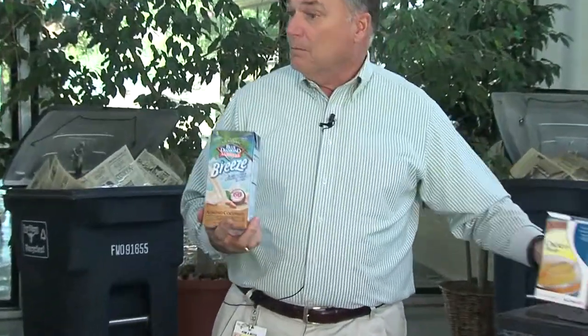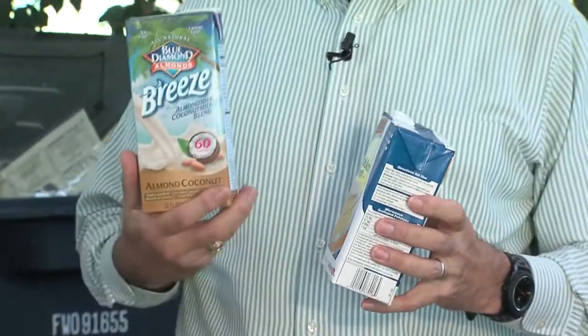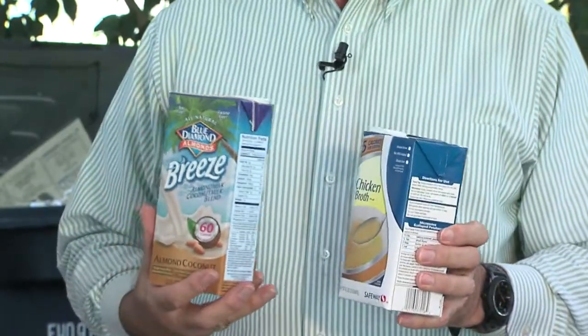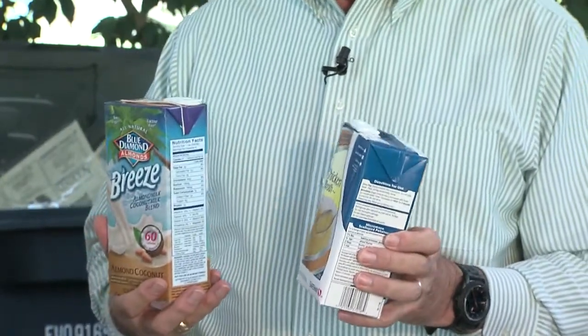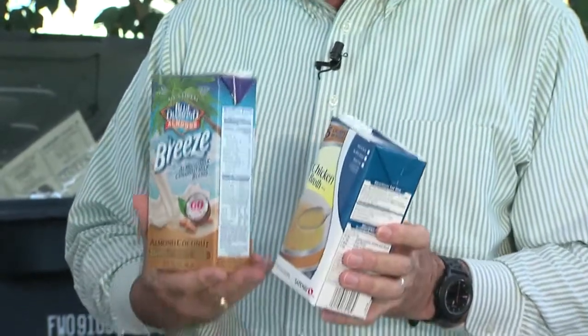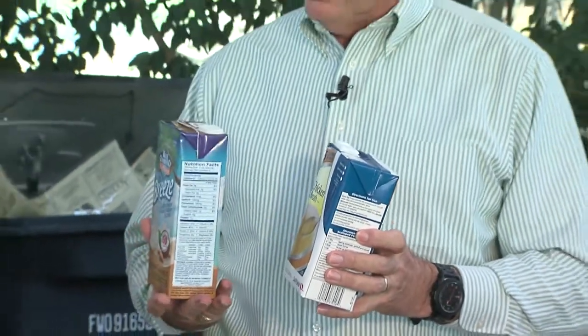The other things we want are aseptic boxes — the cardboard boxes that have drinks or some kind of broth or soup. They come in different kinds of materials, and there's a valuable paper inside that has to go through a special process. That process has now been developed, so these are acceptable in the recycling program.